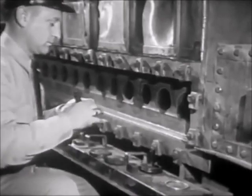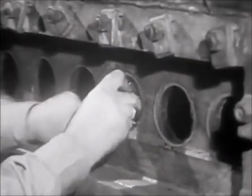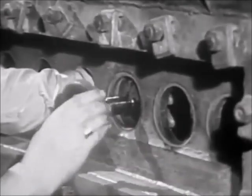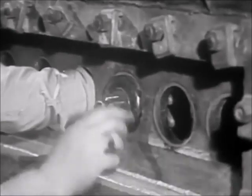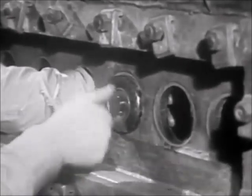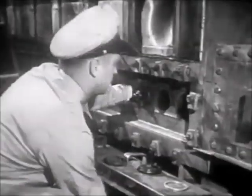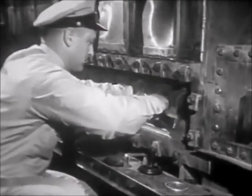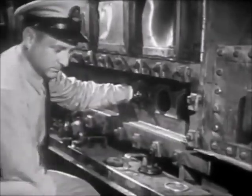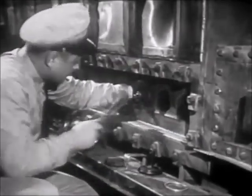Now install the new gasket on the seat of the plate. Be sure the fit is right — not too loose and not overhanging the edges of the plate. Using an open-end wrench, set up the nut lightly, just enough to hold the plate in position. A light tap will help the plate to seat firmly.